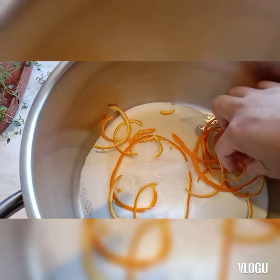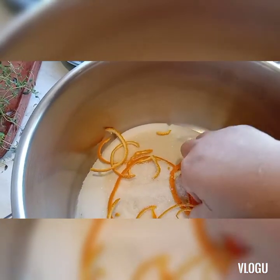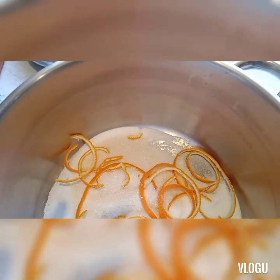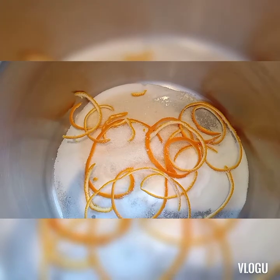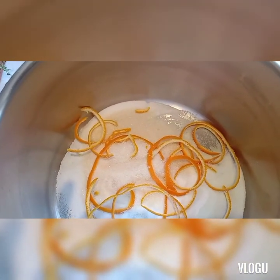We have salt, sugar, and lemon zest on the skin. Kailangan natin i-brine ang chicken para pag i-bake natin sya, i-roasting natin sya, medyo malambot yung meat — so the meat will be soft and tender.